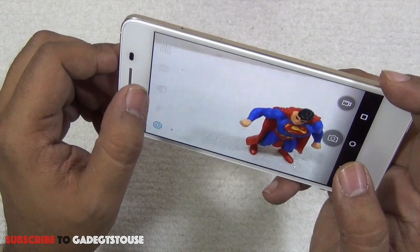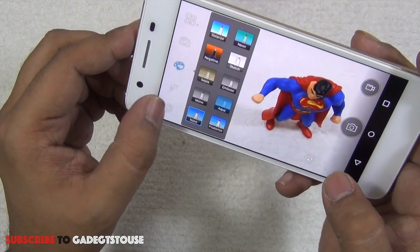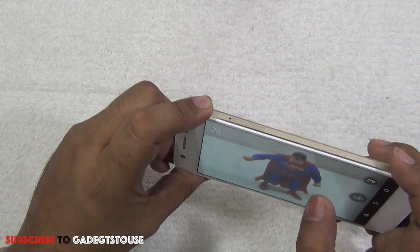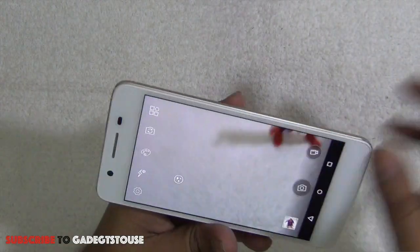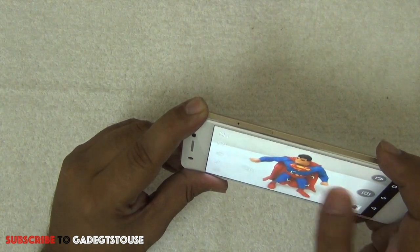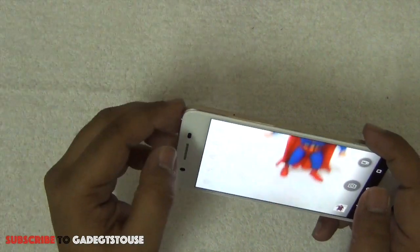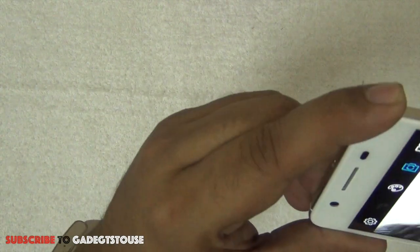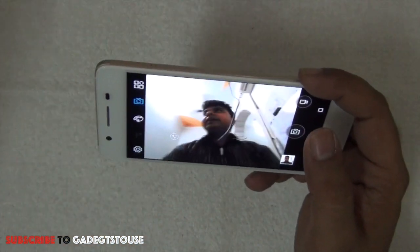You can toggle between cameras, apply different filters, and there's HDR mode support. Let me take a photo from the rear camera. The camera shutter is pretty quick. Let me also take a photo without light — it does take some time to focus but it captures photos even without light pretty well. Now let me take a selfie with the front camera, which also has face detection.